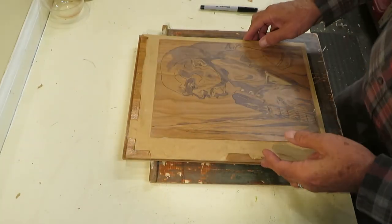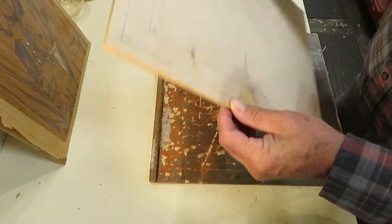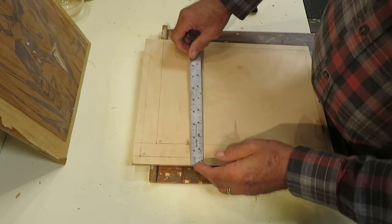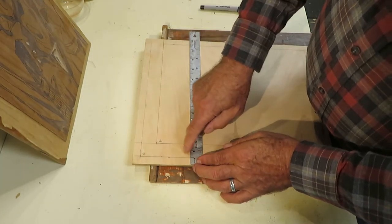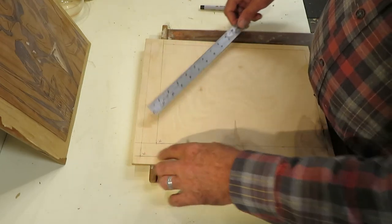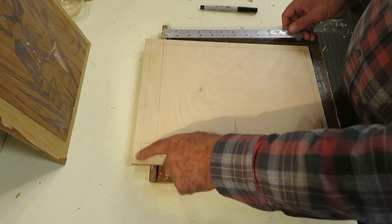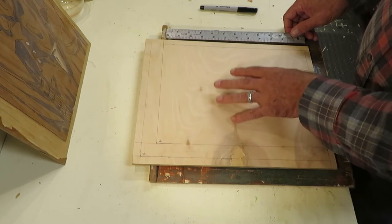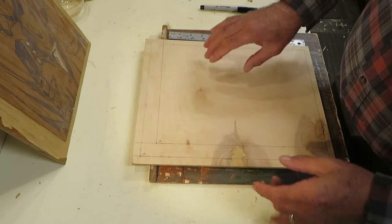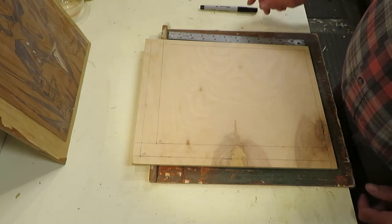To make this happen, I'm going to take a clean area of the block and mark a half inch for the guide, one inch for the margin, and then the printing area. I'll probably use this side of the block to add some color and do some detail work on the features of the guitarist.